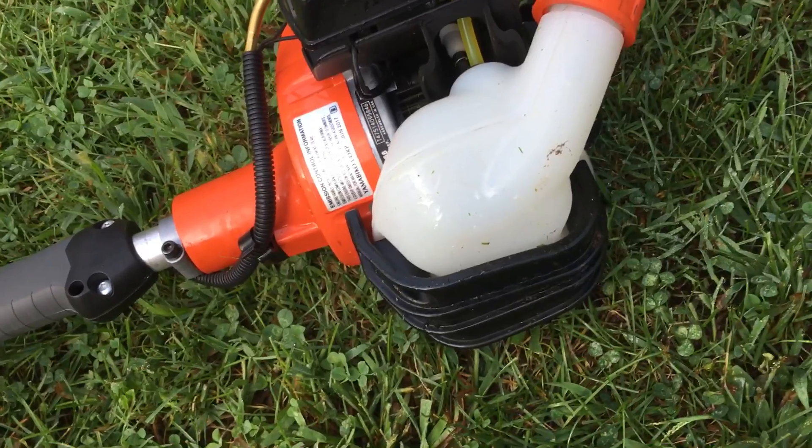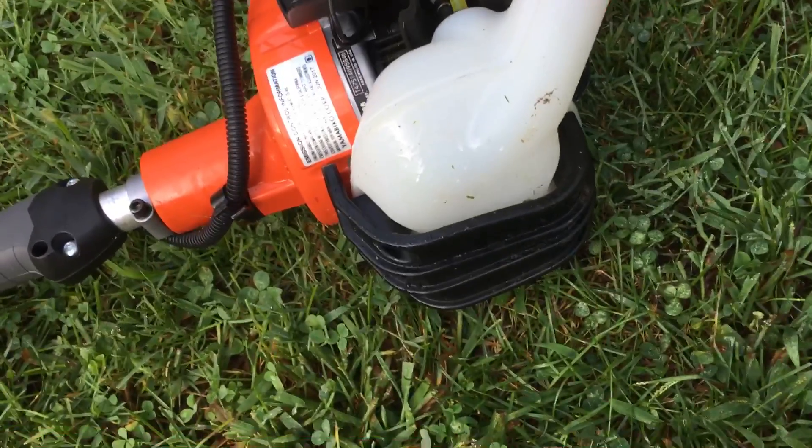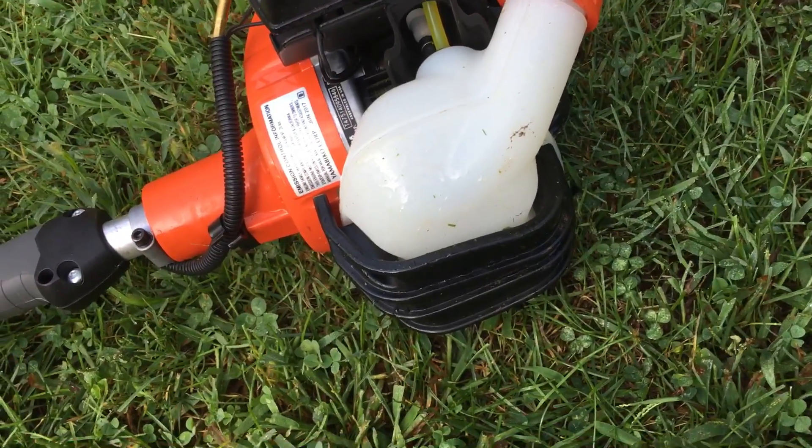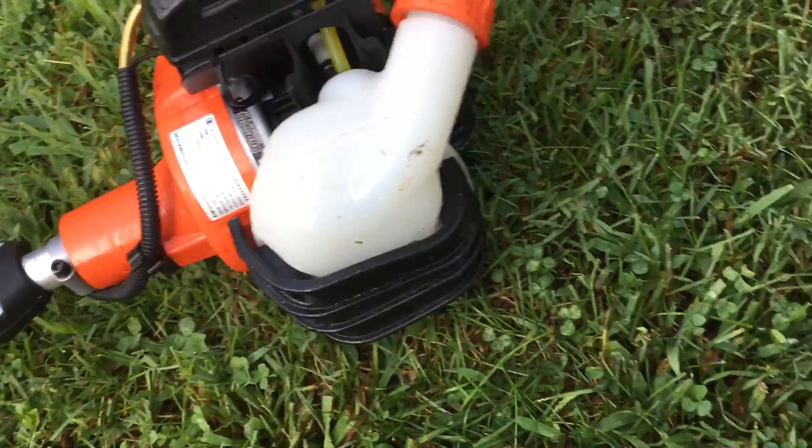It has a lot longer run time than my Stihl, which I do like. It makes me more efficient when it comes to stopping to refuel — I can probably get double the run time out of this unit on a tank of gas compared to my Stihl, but that's another video.